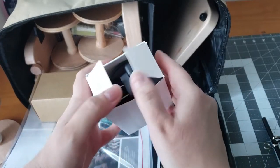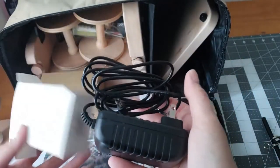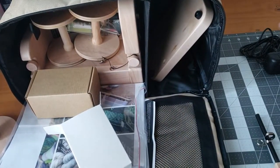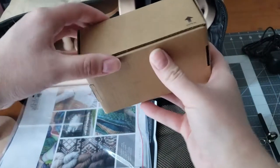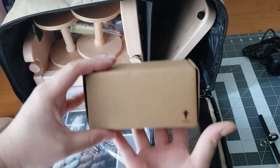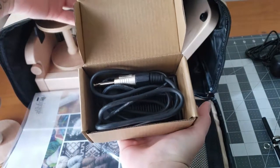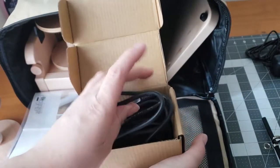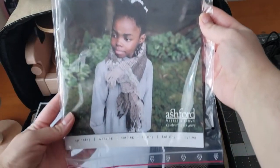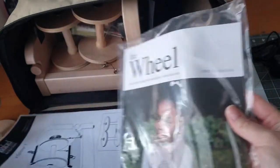Inside here you have your power cord that plugs into the wall. And then inside here is your foot pedal, which I think is a must if you have an E-Spinner — it makes it a lot easier to stop and start as you spin. This is Ashford's product catalog; it has all their products that they currently offer.